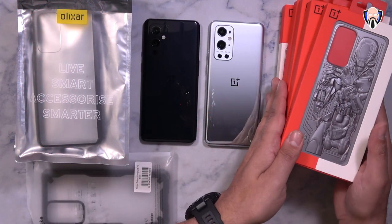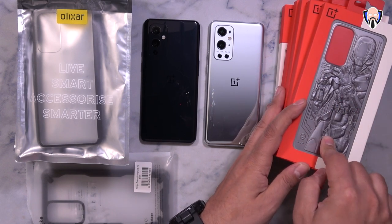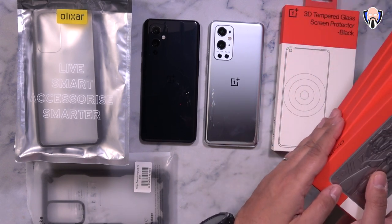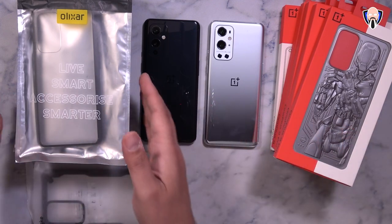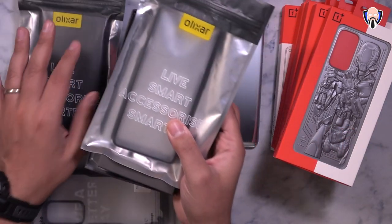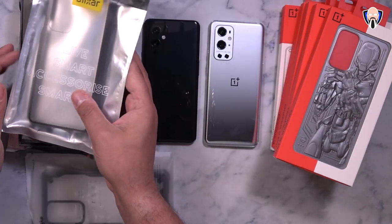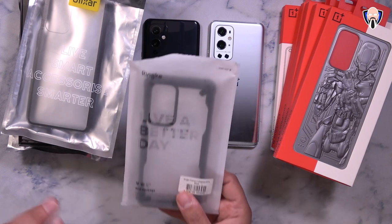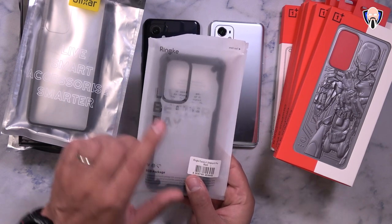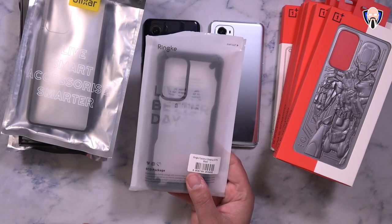What I have in front of us is all of the cases as well as the glass protector from OnePlus. This is the original Robot case, the OnePlus Robot base, and then of course the OnePlus 9 glass protector. On the left I have all the cases from Olexar — there's a couple of leather options on the back and of course a couple of bumper cases and a nice one that actually looks really good on the OnePlus 9. I also have one case sent to me by Rink, which is going to be for the OnePlus 9 Pro but should be available for the OnePlus 9.